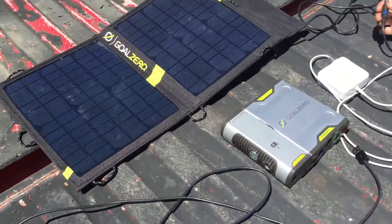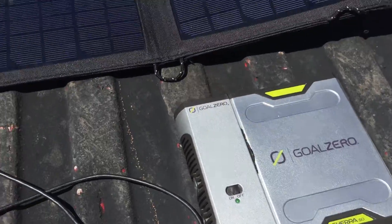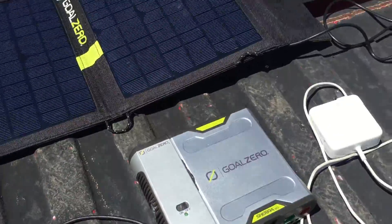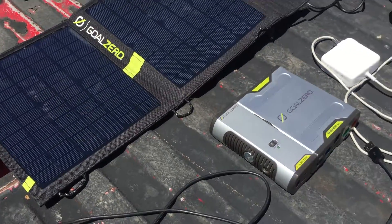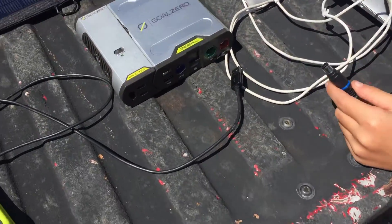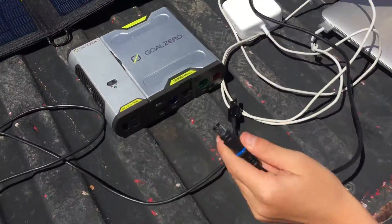Today we're going to go over the Sherpa 50 and the Nomad 13, which is a kit that we bought for some of our hiking trips to Hawaii. I've got my assistant Ari and we're going to show you how easy it is to use this.